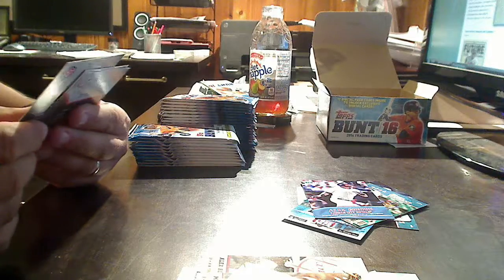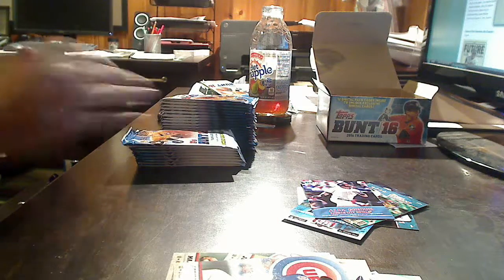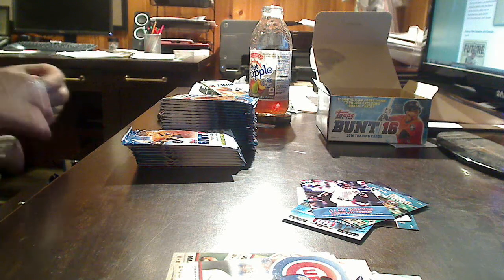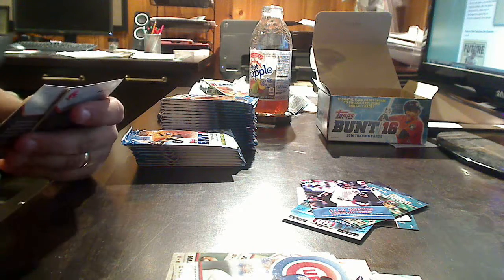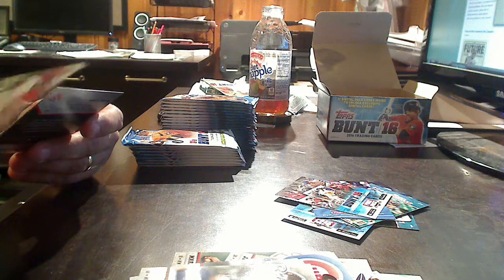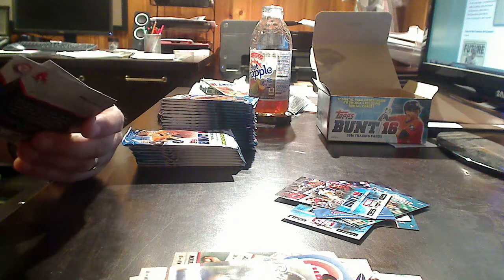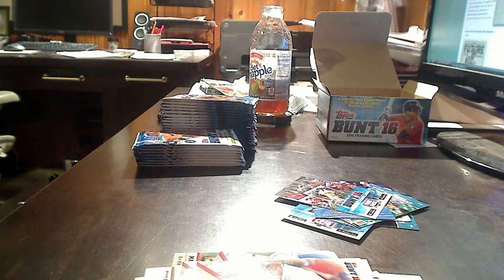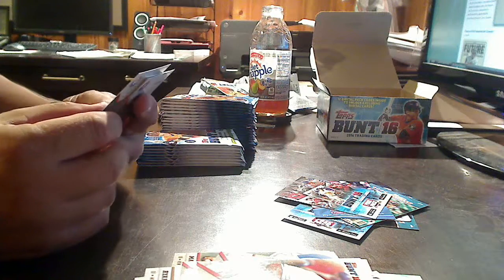Addison Russell, Josh Donaldson, Mark Teixeira. Ryan Braun, Justin Upton, another free pack, Prince Fielder, Byung-ho Park, David Ortiz. So I'm not sure what the odds are for the parallel cards either, but we do have the printing plate — so we've got our first parallel there.